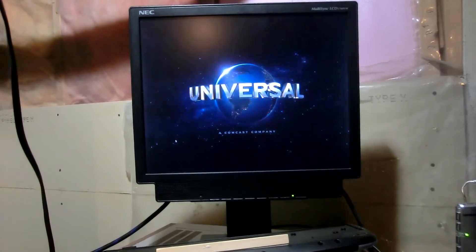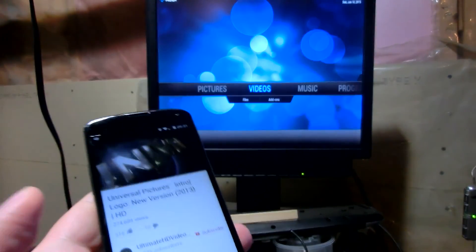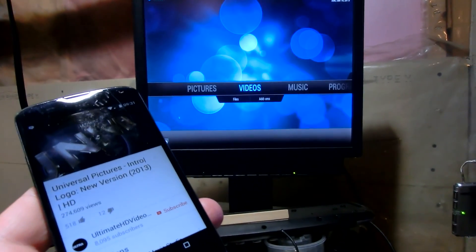So that will be all for now — just a quick demonstration of that app, which I find very interesting. Thank you for watching. See you next time.